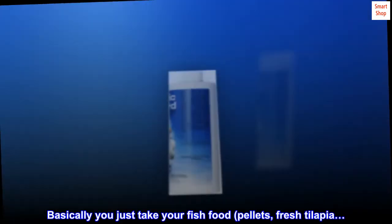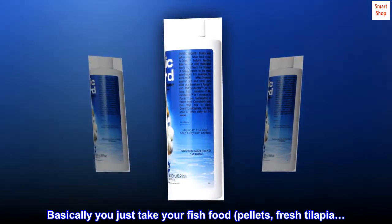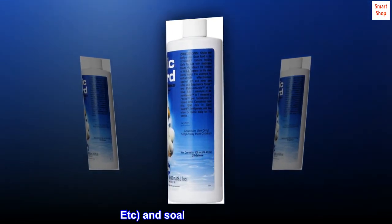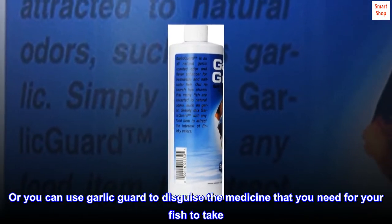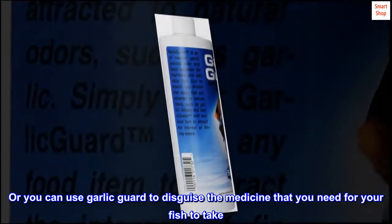Basically you just take your fish food — pellets, fresh tilapia, etc. — and soak it in Garlic Guard. Let it sit for a while or sit in the refrigerator. Or you can use Garlic Guard to disguise the medicine that you need for your fish to take.